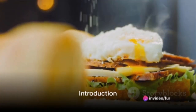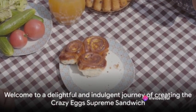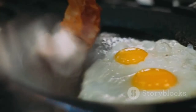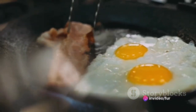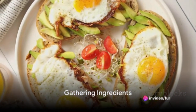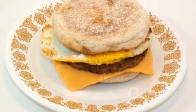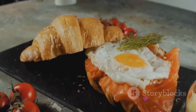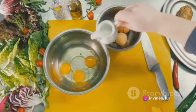Ever thought of making a sandwich that's crazy good? Today is your lucky day! Welcome to the Crazy Egg Supreme Sandwich — a fantastic blend of eggs, bacon, cheese, avocado, and a variety of other flavorful ingredients. First, gather your ingredients: 4 large eggs, 4 toasted English muffins, 4 slices of crispy bacon, 4 slices of Swiss or cheddar cheese, 1 sliced avocado, 1 medium sliced tomato, fresh lettuce leaves, and sriracha mayo. Don't forget salt, pepper, and butter for cooking the eggs.